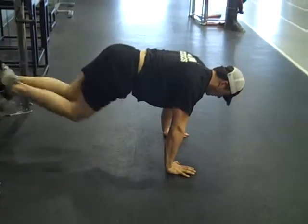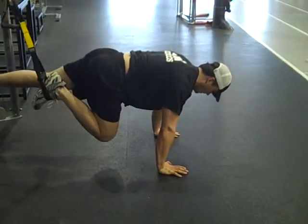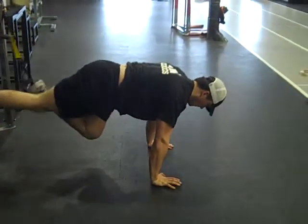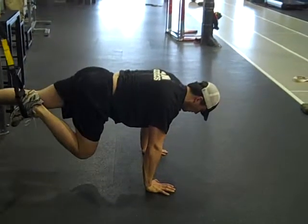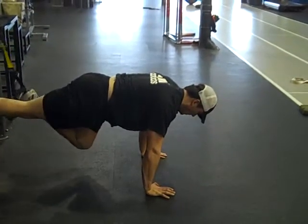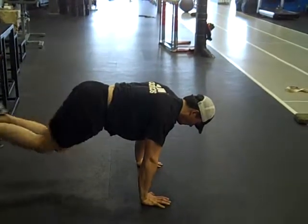These are the plank runners. The key here is to maintain a stable pelvis between head and hip, and then we're just alternating right leg, left leg into flexion. As it flexes underneath the hip, we want that flexion to be about 90 degrees, no greater.